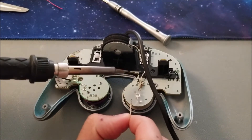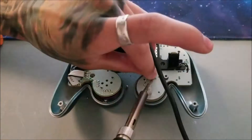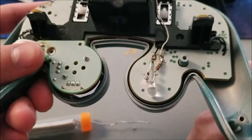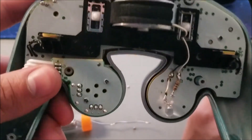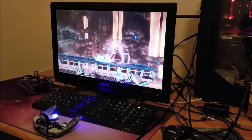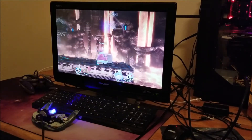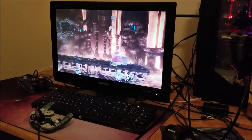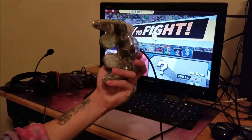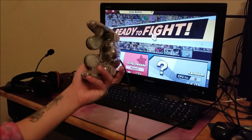Here we got the LED on — it's not the prettiest job but it should work. Let's go ahead and test this out. Since we saw that the LED worked, I plugged it back in, put the back on, and now we're gonna play a game of Smash real quick to see how it reacts.